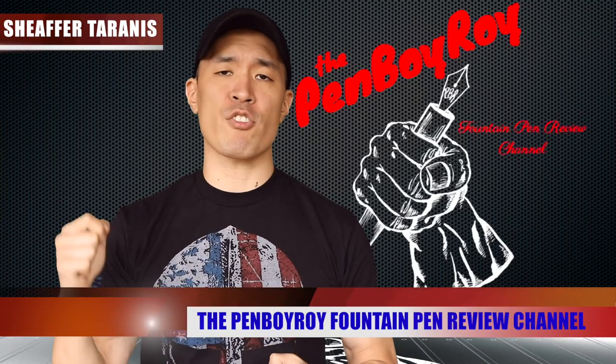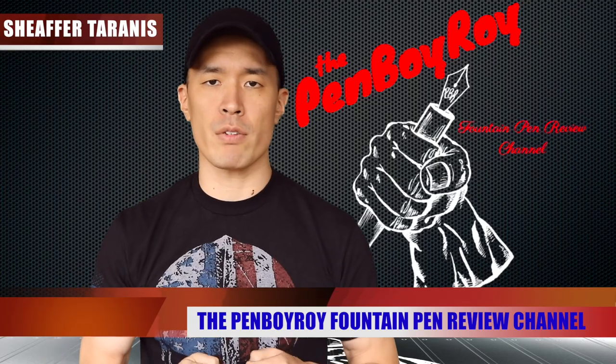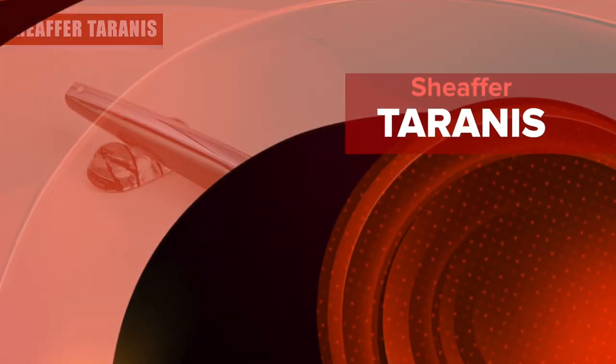Good morning, good afternoon, or good evening, whatever time it is that you're joining me for this video. Thank you once again for clicking on the Penboy Roy Fountain Pen Review Channel. The subject of today's video is going to be the Sheaffer Taranis Fountain Pen.